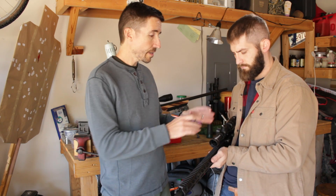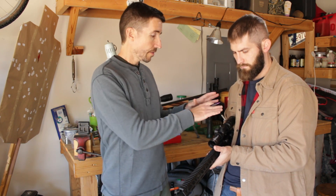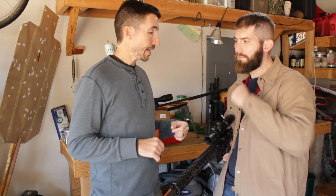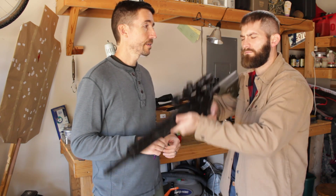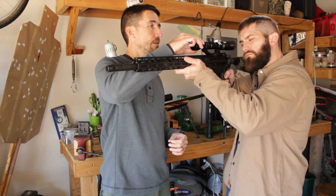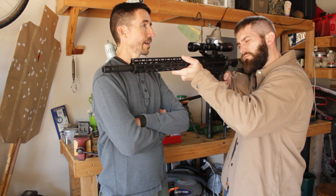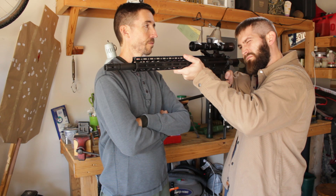What we're going to do now is figure out the perfect eye relief for setting this scope up, getting it precisely on the rail so that when he brings this rifle up to shoot he'll be able to look just straight through it and won't have to move his face around to see anything. So what I'm going to ask you to do is close your eyes, bring the rifle up. Comfortable? Mm-hmm. Now open your eye. Don't move.